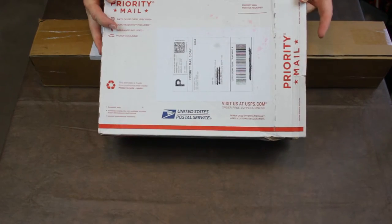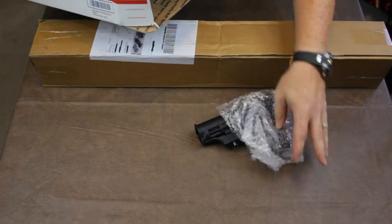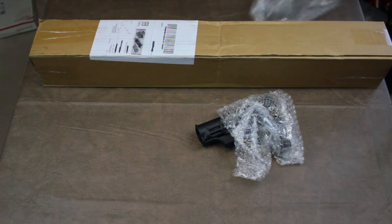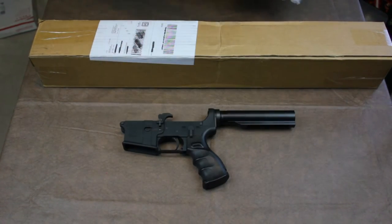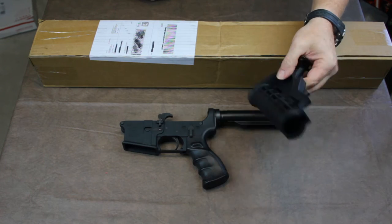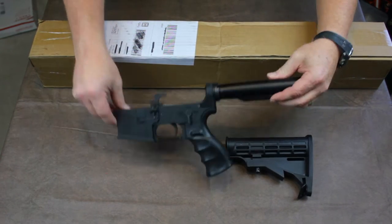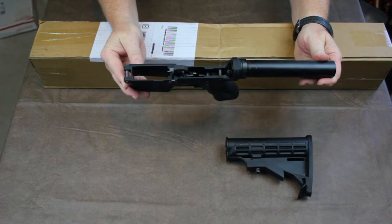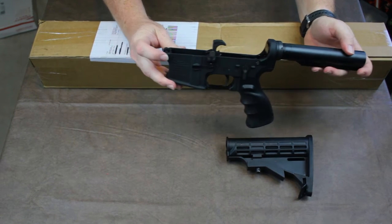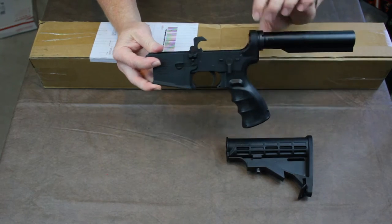When I got to the FFL, we had to open it up and make sure everything was there. This is the actual lower, and under quick inspection at the FFL, no biggie — everything looked right. Just threw it back in the box. Now this is an Anderson lower. The pins were really difficult to first remove, but after I kind of broke whatever seal they had, they're in and out nice and easy. No problems since then.